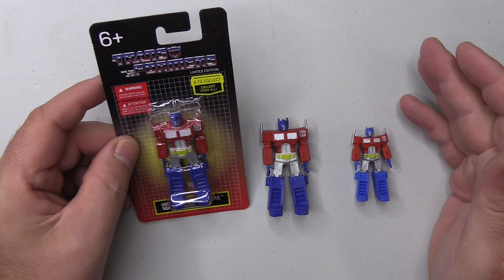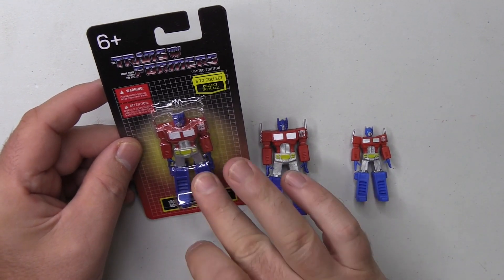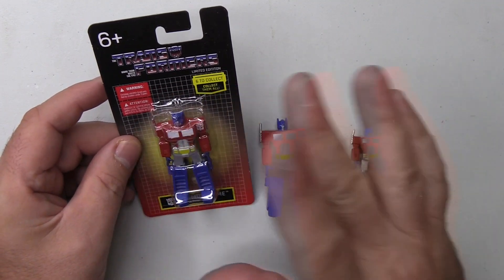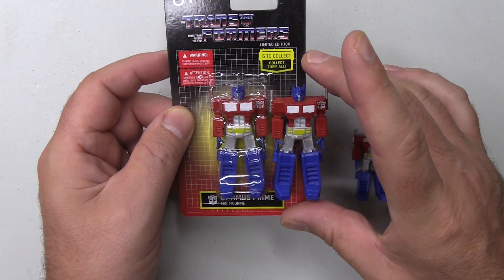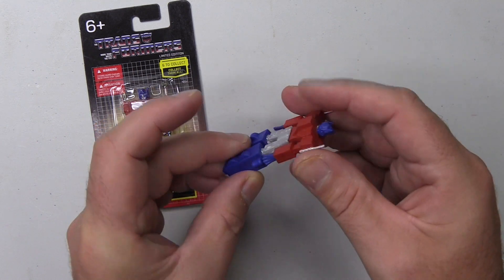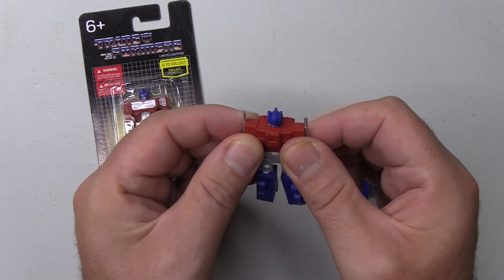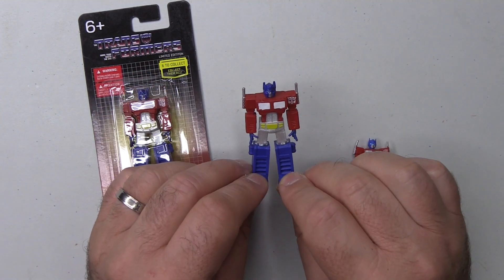Now we're going to look at these in much, much closer detail and see if they are worth a pound. Here we are with Optimus Prime, and as I said on the previous video, the image of this figure on the card just takes me back to childhood and I want to keep it this way. But thanks to Jason, I have Optimus Prime loose. What strikes me is the material used — it's not plastic, it's a rubber compound of some kind. It's got a really strange feel to it, but it does look great. For a pound, you cannot go wrong.